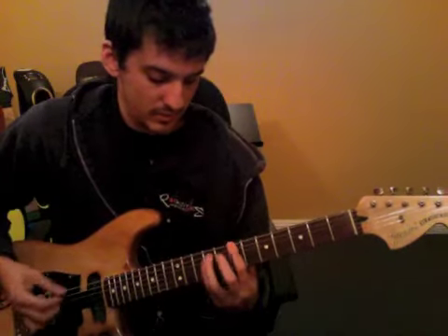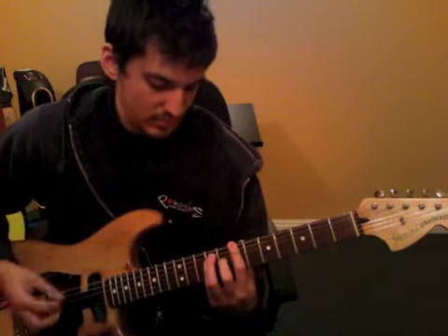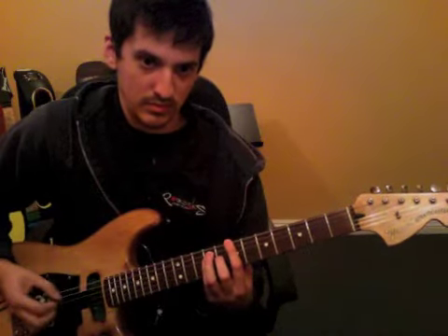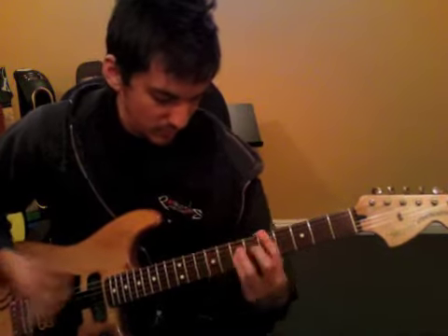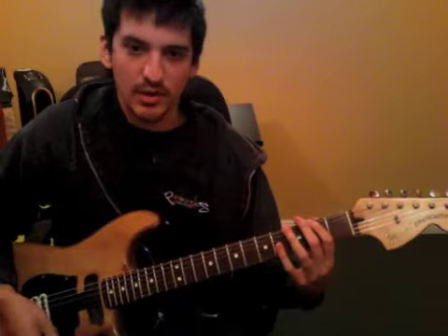And then 8th fret, back up over here. All the meanwhile, keeping that alternate bass in your arm. And then it goes back into... Actually I'm not really sure on that part, but we didn't really cover the next part after, so try and get that going. And the next one.